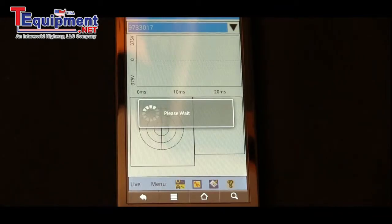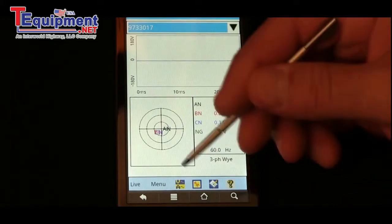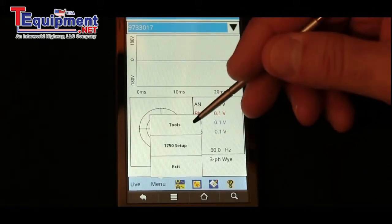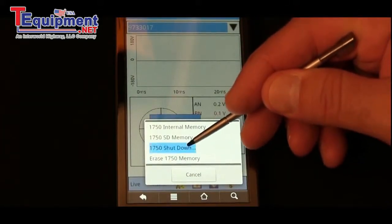As it starts communicating, you'll notice the blue light starts flashing. Select Menu, go to Tools, and select 1750 Shutdown.